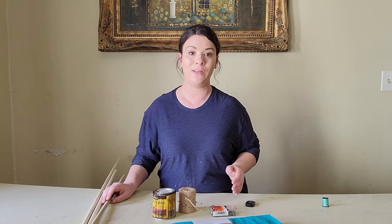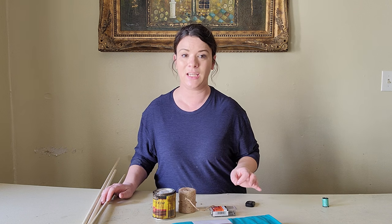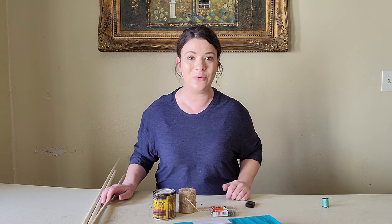The first thing I'm going to do is cut my wooden dowels. I'm thinking I'm going to cut them about 15 inches each, because that will give me just enough pieces of wooden dowel that I need to make the teepee bed. So let's get to it.